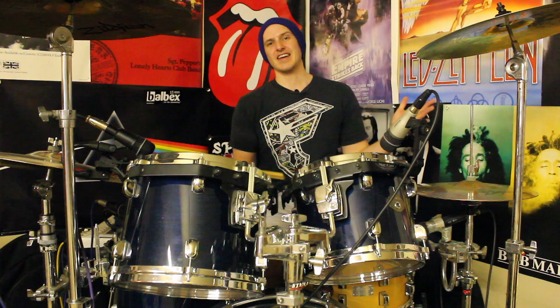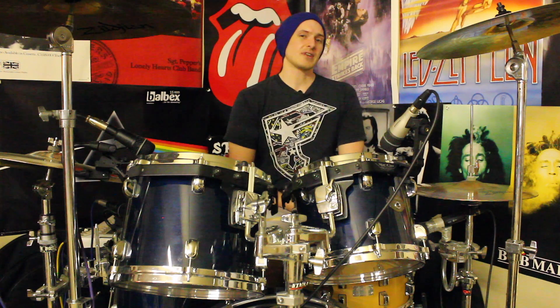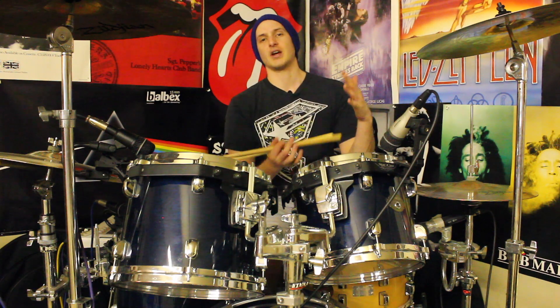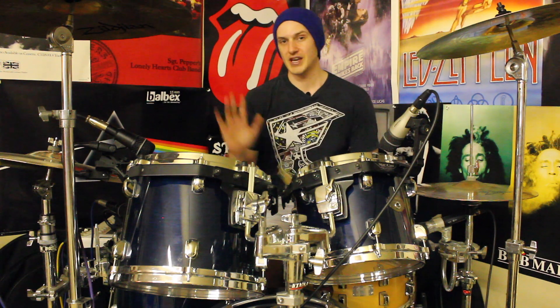Okay guys, so there it is. Thank you very much for watching. Don't forget to pop over to OnlineDrummer.com if you want to download the sheet music completely for free. If you want to be an absolute legend, there's a link to my Patreon page down below if you want to come and help support the channel. Also down there you'll find links to Facebook and Twitter if you want to come and say hello. So until next time, take care, keep drumming and I'll see you next Thursday for some more fun-free drumming ideas. See you later.